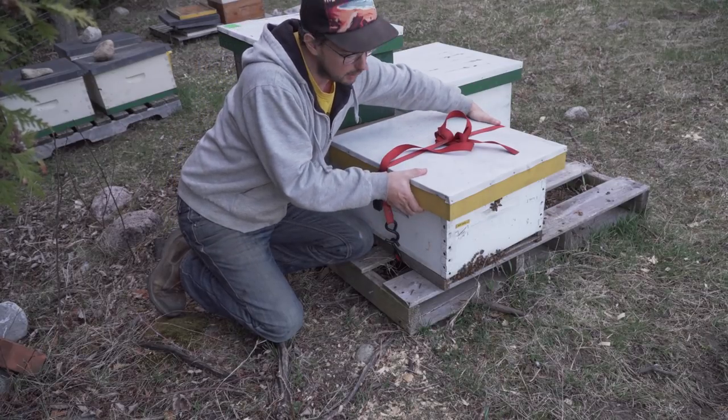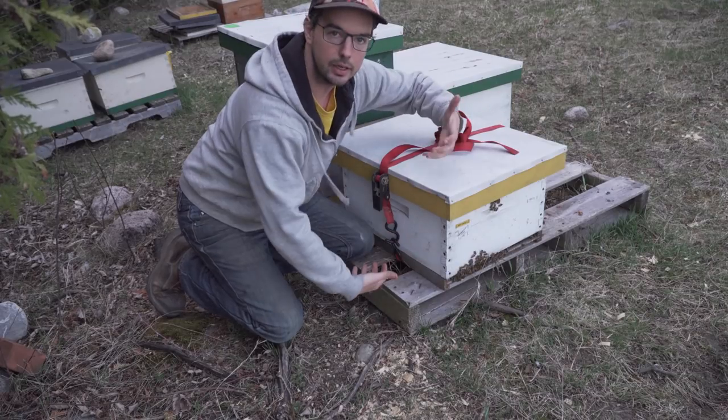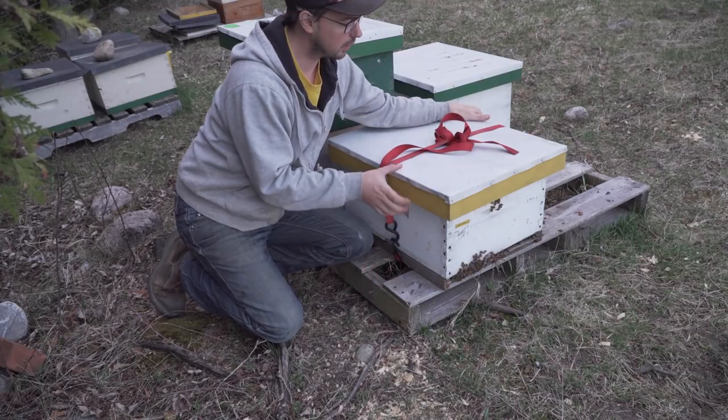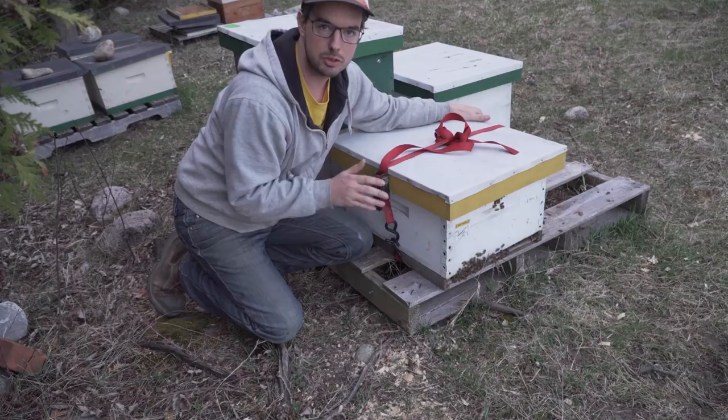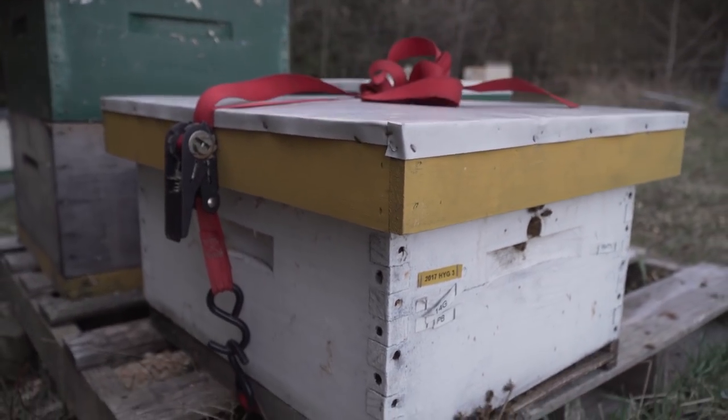And then if you've got a sturdy lid, you can actually just lift the whole colony by the lid and it's easier than getting your arms all the way around the colony. So if I only have a couple of colonies to move like I do tonight, this is the way I prefer to do that.